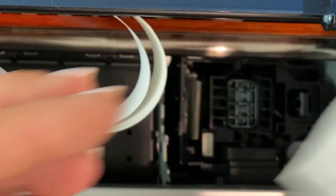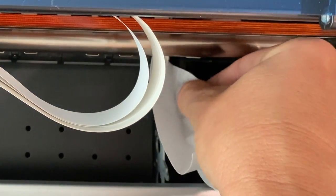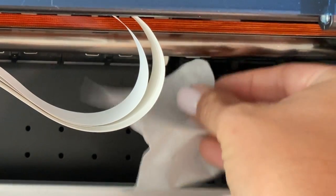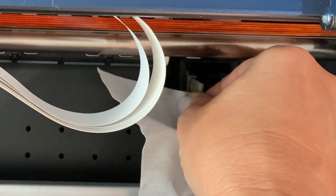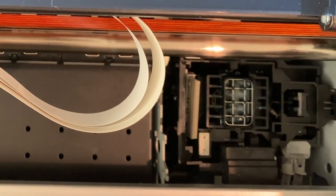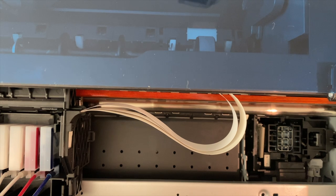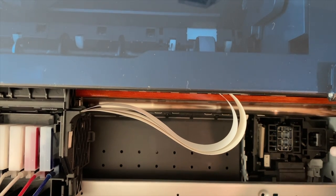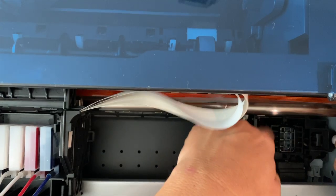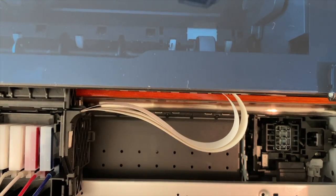Then get one of your little towels that comes with the cleaning kit and gently wipe the wiper clean. This is going to help make sure that you have good prints. Once that's completely clean, you are then going to make sure that you push the wiper back down how it was. Compress this whole side to the right and then you can gently push this down. Now you're all set here.